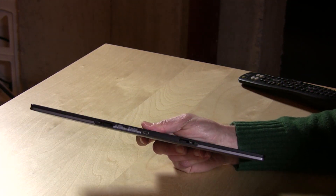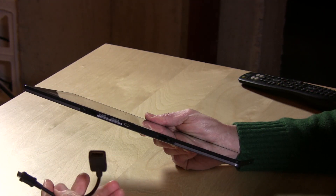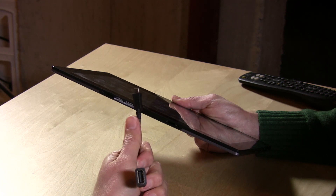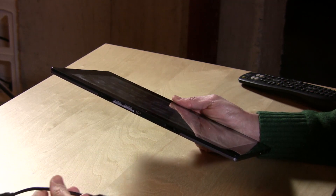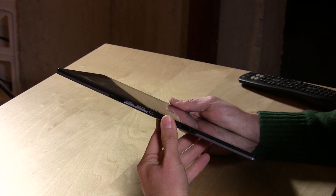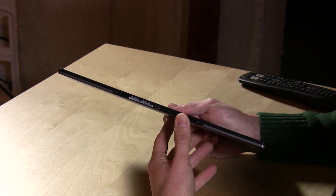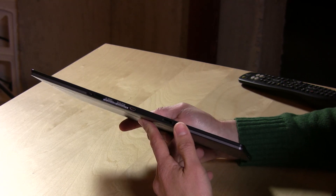If you want to plug a USB device into this thing, that port will have to be used for that. It comes with a micro USB to USB adapter cable — you just pop it in and then you can plug in your USB device. The problem is that once this is plugged in, you cannot charge the device at the same time. So if you want to use a hard drive, you're either going to have the hard drive plugged in or the power plugged in — you won't have the flexibility you'd get with a laptop.